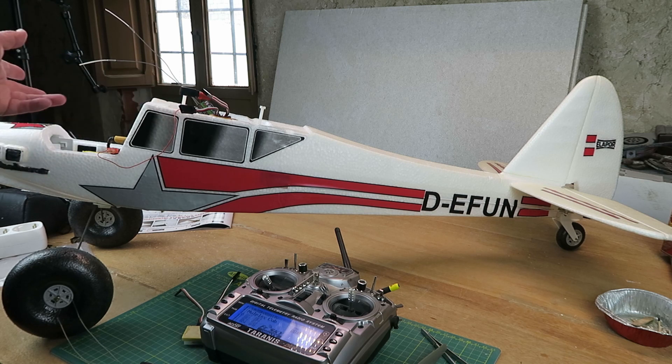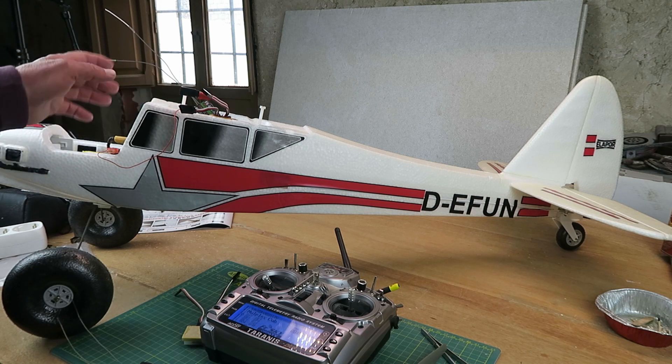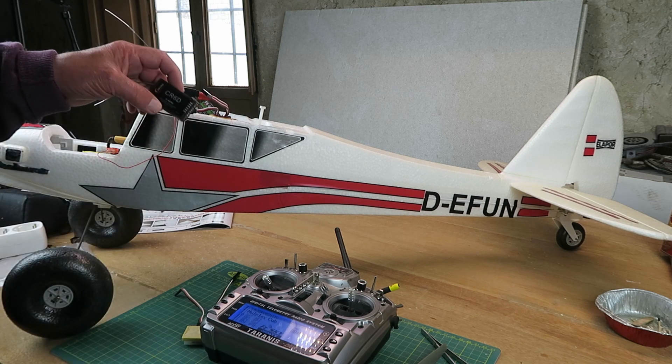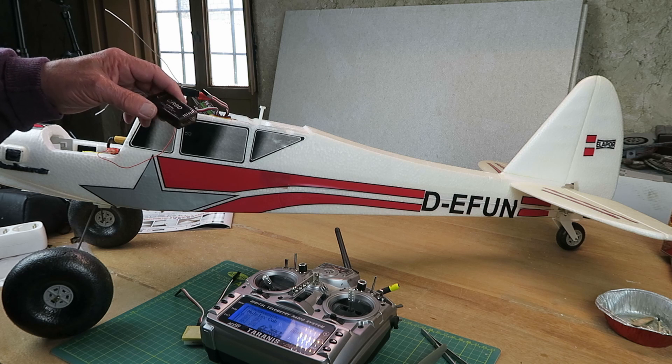The servos weren't centred, the motor wasn't even spinning in the correct direction, and a few other things. Initially, I was flying it using this receiver, and it worked okay.